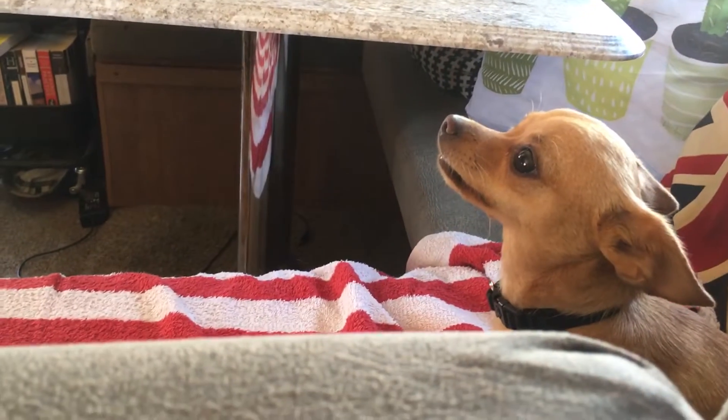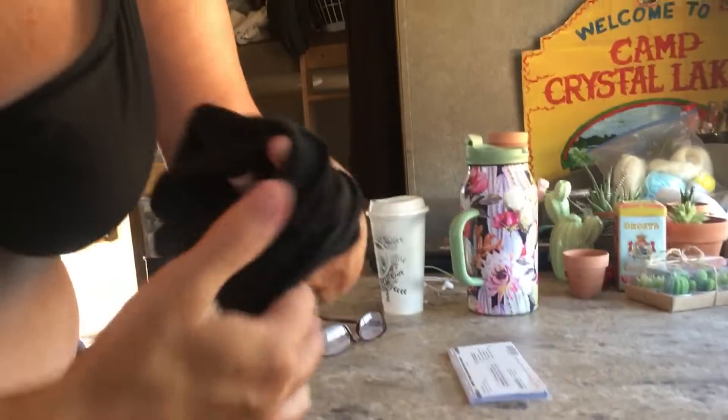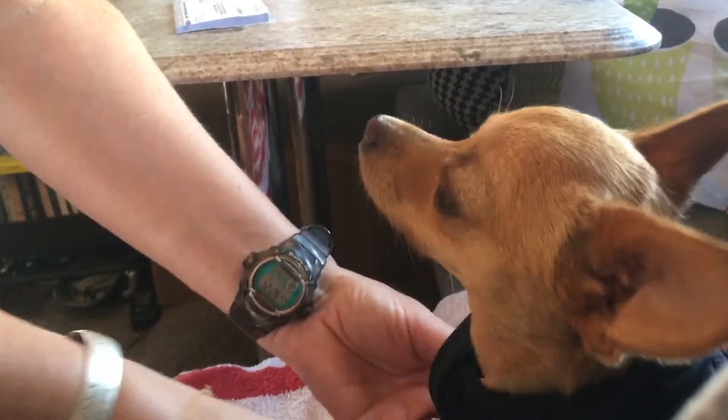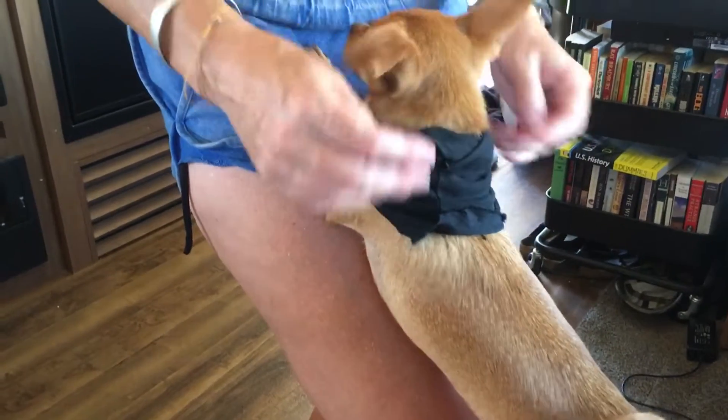So we'll put this on — why don't you double it first, instead of strangling her. I'm doubling it over because she's only got a tiny little head. So we put it round and it goes down round her little chest a little bit. And there you go — she likes it. Keeps her nice and cool.